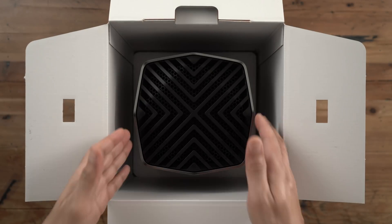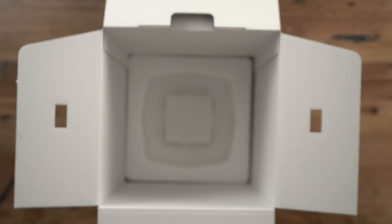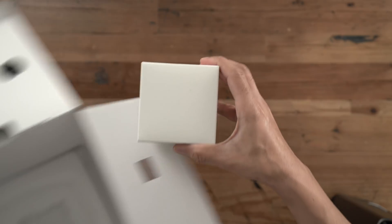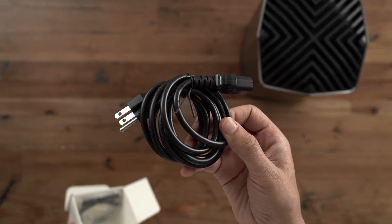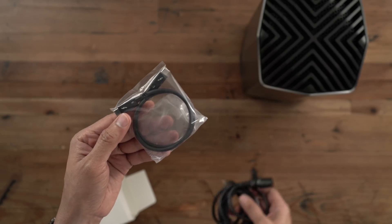So let's go ahead and get it out of the box. Underneath that eGPU, you find another box. And in this box, you're gonna have your power cord and a 0.5 meter Thunderbolt 3 cable. So here's your power cord, here's your Thunderbolt 3 cable, and here's both.